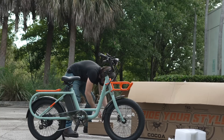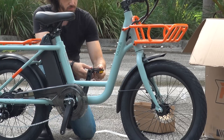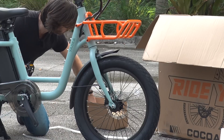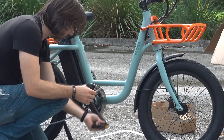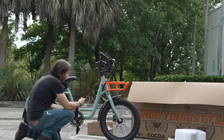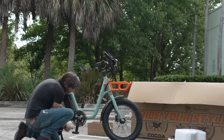Pedals — here are our pedals. Left side's reverse threaded, so we'll spin that backwards. There's that 15 millimeter wrench. Right side is normal threaded. Now, when doing this, I see that the chain is not on the chain ring, so I'll have to get that set. It's nice that they give us this chain protector here, but it does make it a little trickier to set the chain back on.